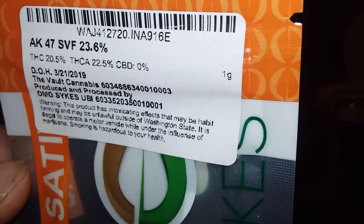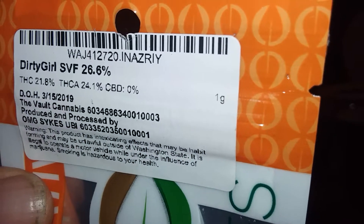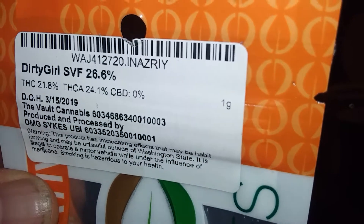AK-47 — I know y'all been waiting to see that one. And this one is called Dirty Girl. SVF stands for Sykes Valley Flowers — I finally figured out what that meant. They put the names of all their buds. Dirty Girl SVF, 26.8%.